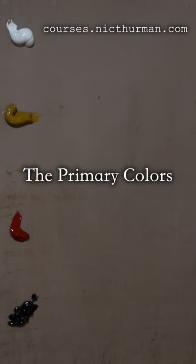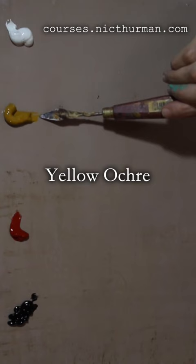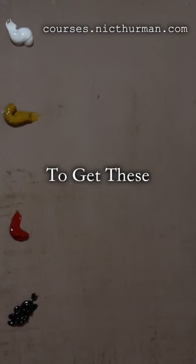These are the primary colors in our palette: Black Mars, Vermillion Red, Yellow Ochre, and Titanium White. We can't mix any color to get those.